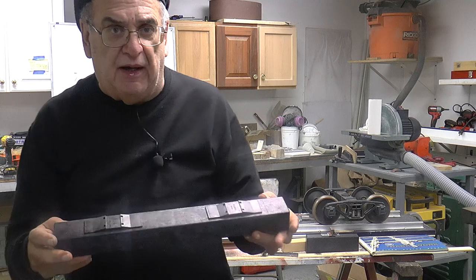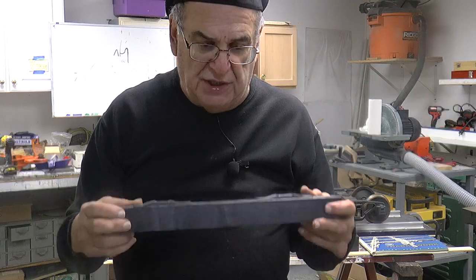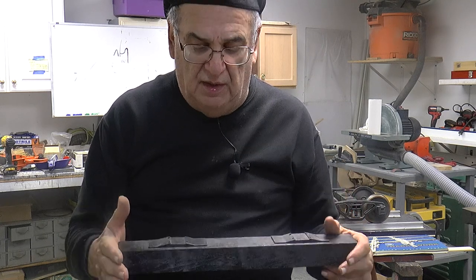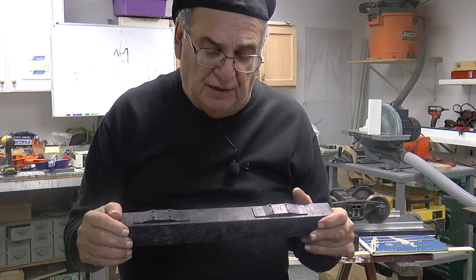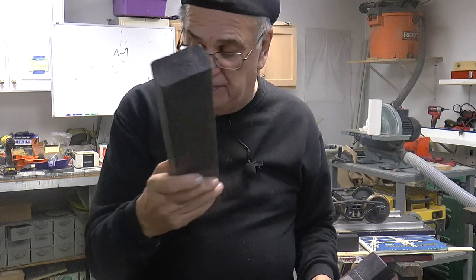These are made by a company called AccuTie. I want to just tell you that those people are very, very nice — good businessmen. I feel that there's a place for these ties, but I'm not exactly excited about it — it's my personal opinion. I like the solid stuff better. I like this better.